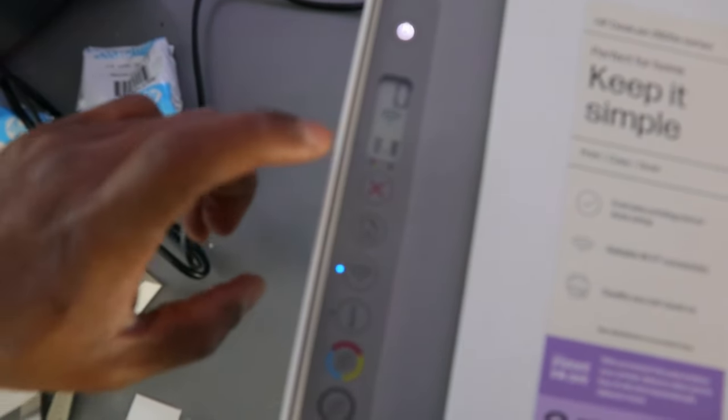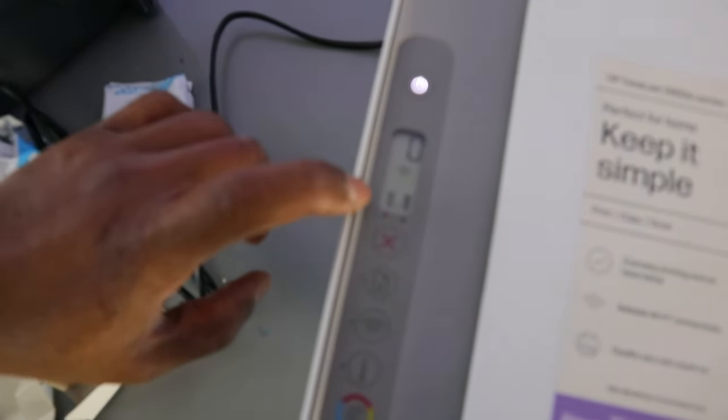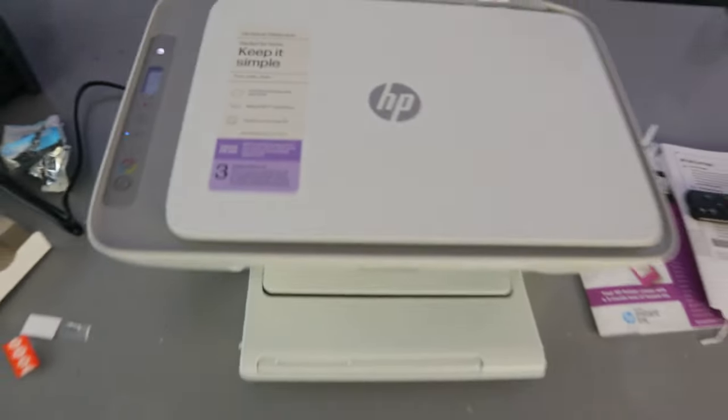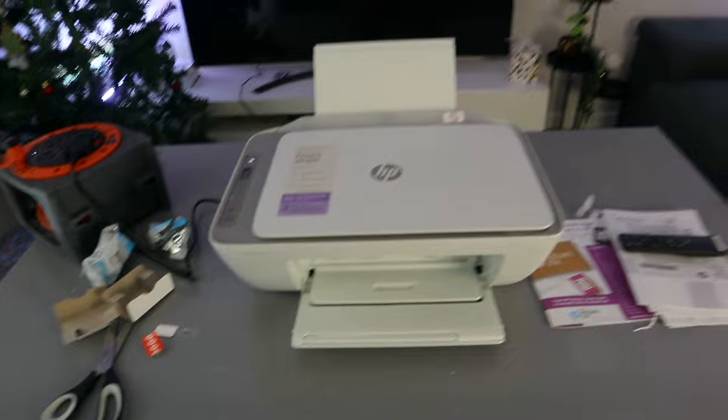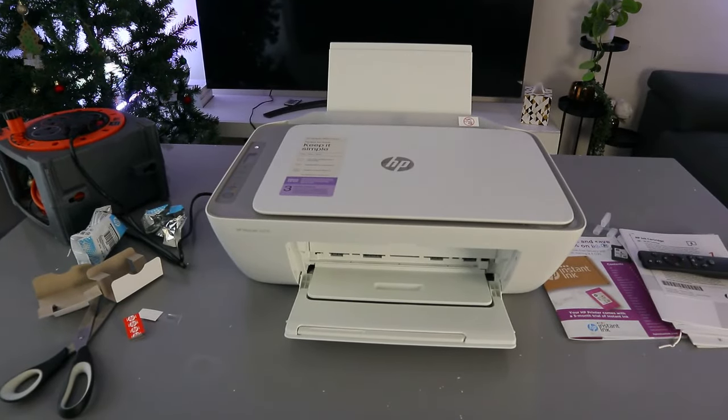Once you close it, you just need to wait for the printer to set up. You can see the ink level is filling up. Initially there was a light flashing, and once the ink is properly installed, the ink gauge will fill up. That's how to install the 305 or 305 extra large ink cartridges for the HP DeskJet 2820.